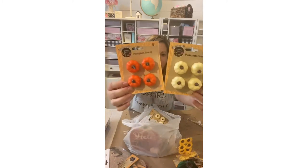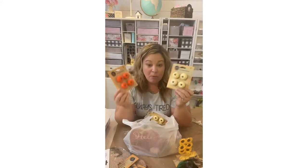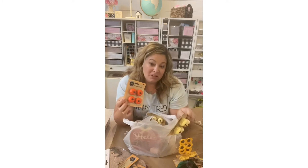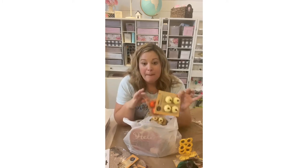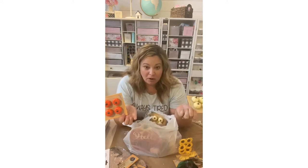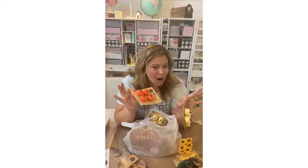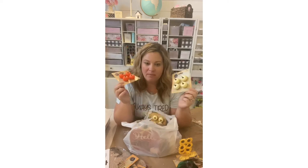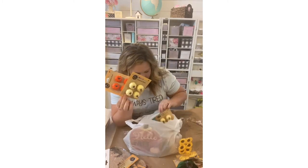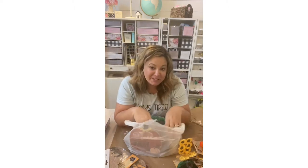I also grabbed these cute little itty-bitty pumpkins with little fins. I don't have a specific plan for these yet, but I think they'd be really cute popped on a tiered tray or coffee bar, mixed with larger decor. They'd also make a great addition to a fall gift — you could pop one on top of a present with some ribbon for a little extra pop. I got one orange and two white.